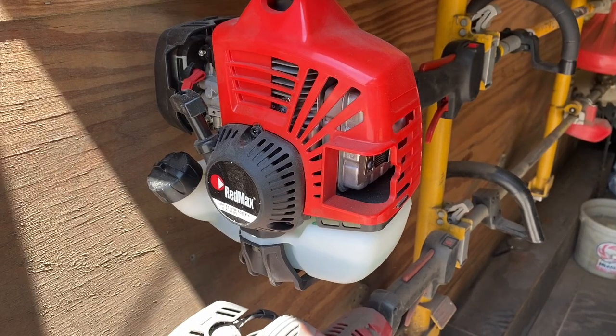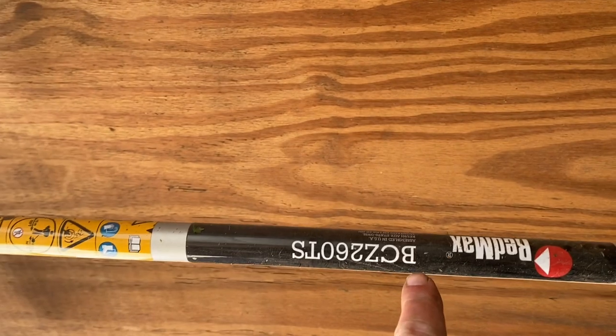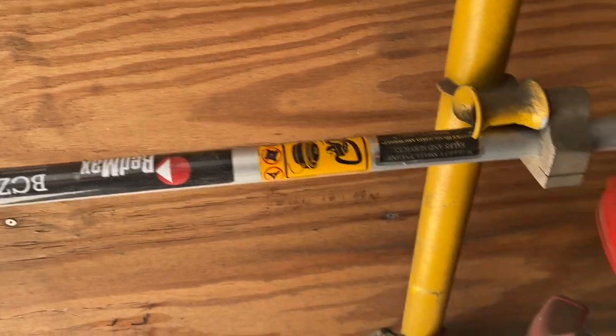I got a new string trimmer — Red Max, a BCZ260TS, whatever that means.